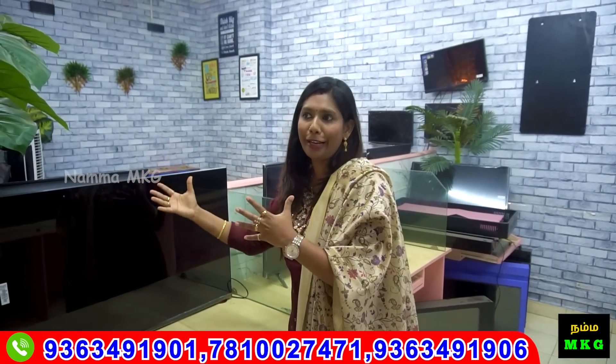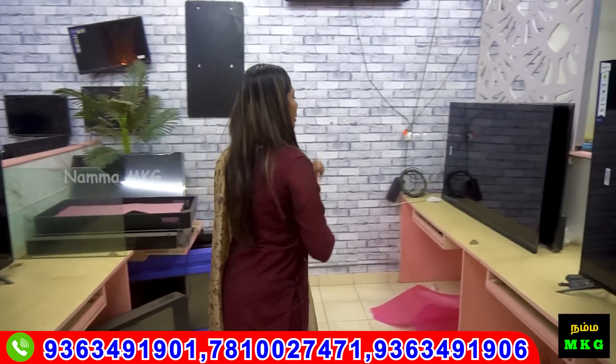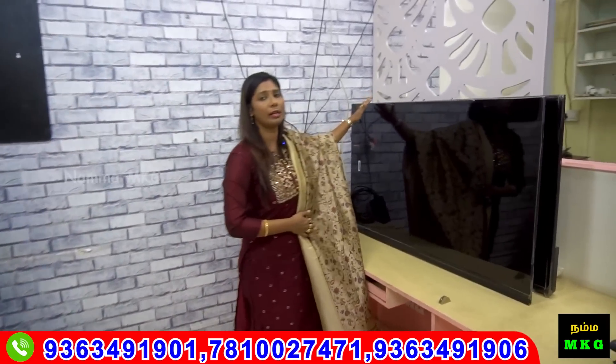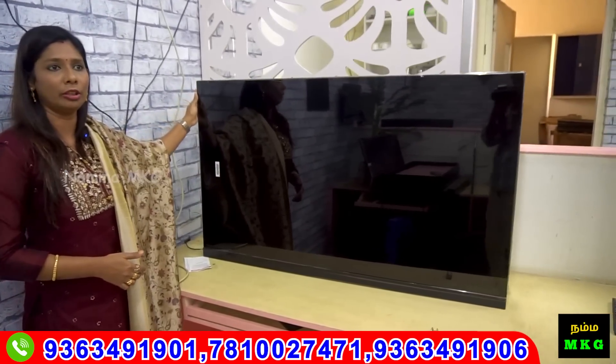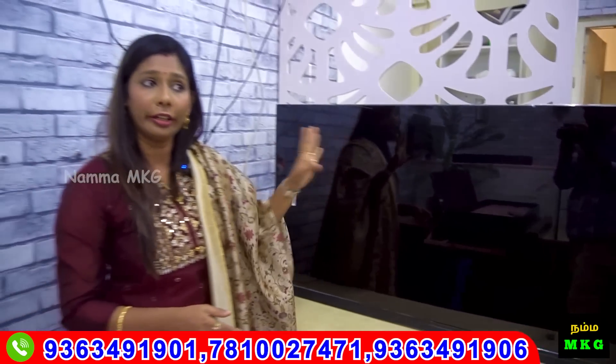It will be ₹200–800 difference. The clarity is the OLED panel — best clarity. We have 50 inches: if you look at this, you have a 35-watt speaker. You have OLED 4K with soundbar. If you look at the point, you have voice remote.